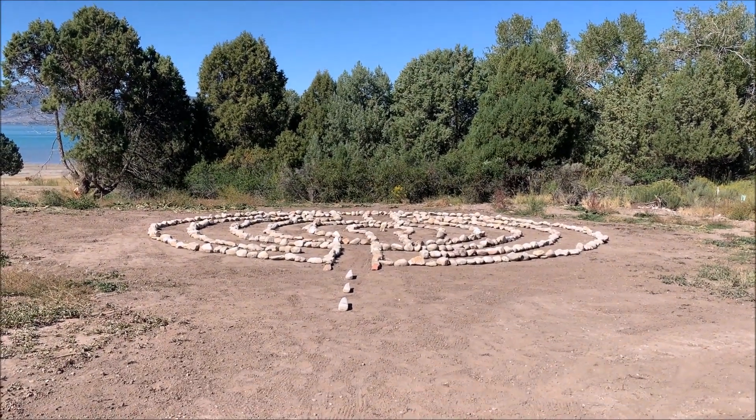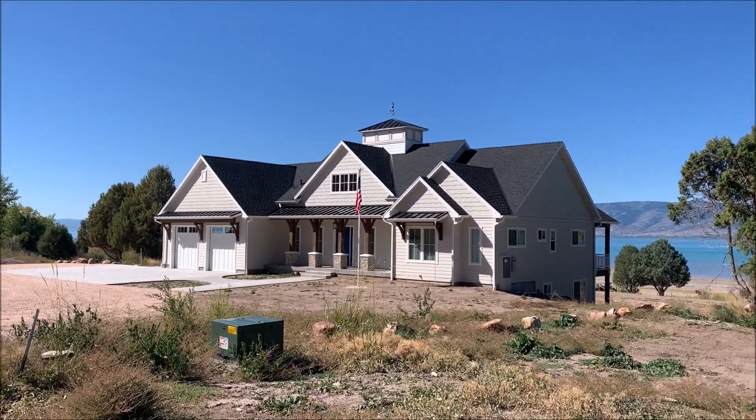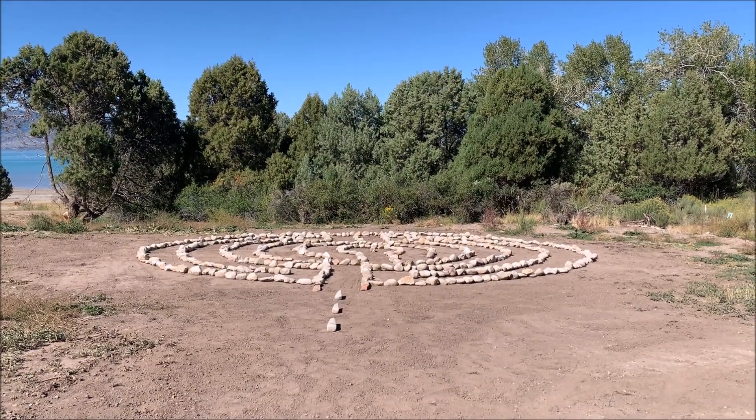This is the location of the drain field for our septic system up here at Bear Lake. So there's our house. And here it is — a labyrinth.